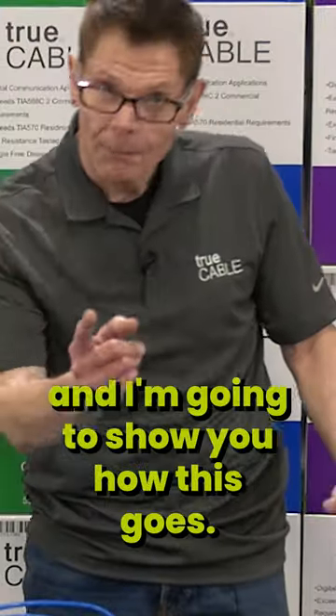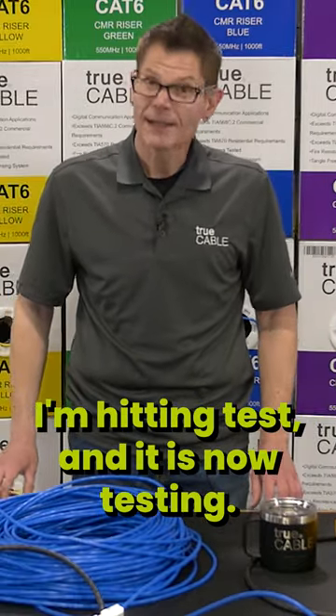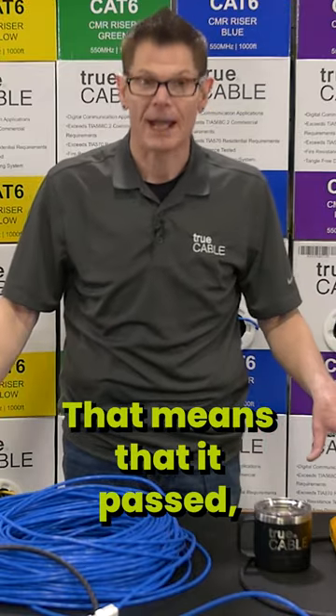So we're going to hook you up and I'm going to show you how this goes. I'm hitting test and it is now testing. It's very quick, maybe six, seven seconds. That means that it passed.